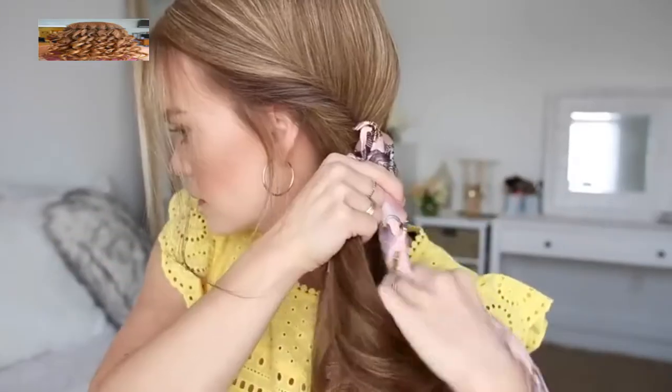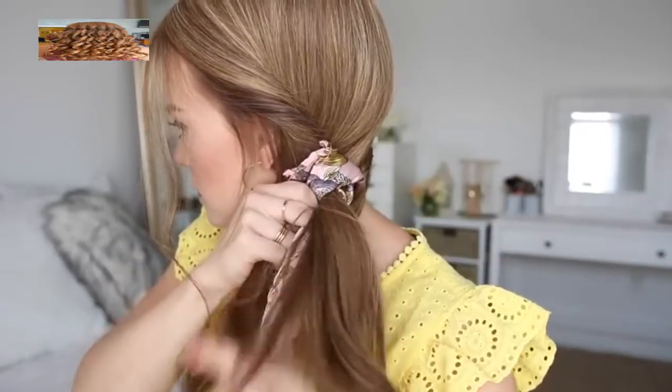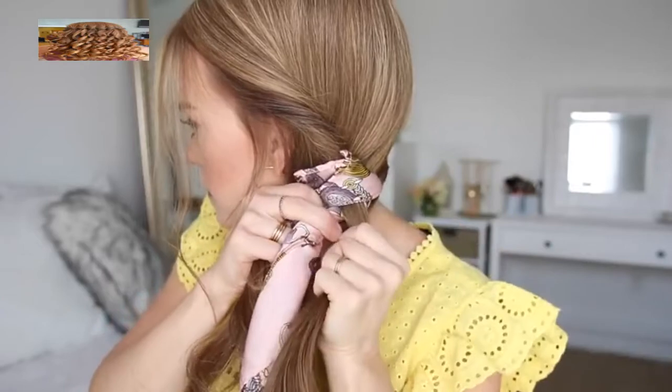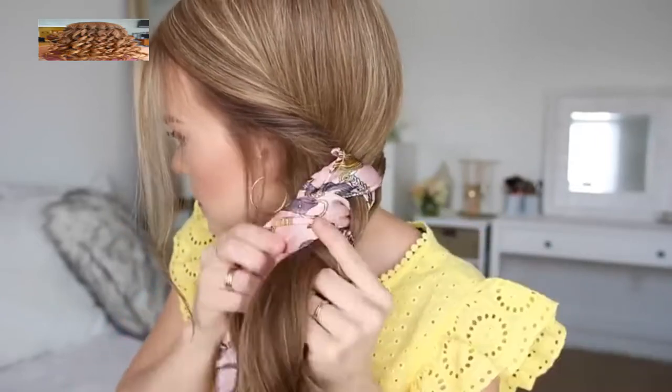Now I'm going to bring all of my hair over the left shoulder, divide it into three sections, adding the ends of the scarf into the two outer sections, and then I'm just going to braid this hair into a regular three-strand braid, crossing the side strands under the middle strand, working down to the ends.